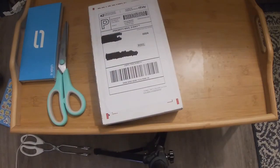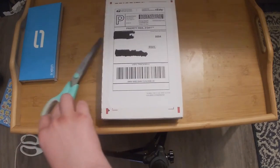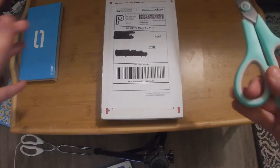Hey guys, it's Damien. I'm going to be unboxing a factor here — I can't touch it. Let's get to it.